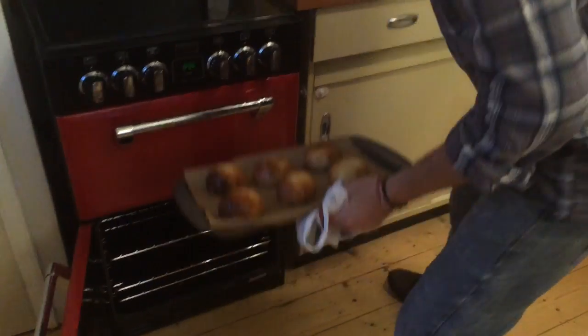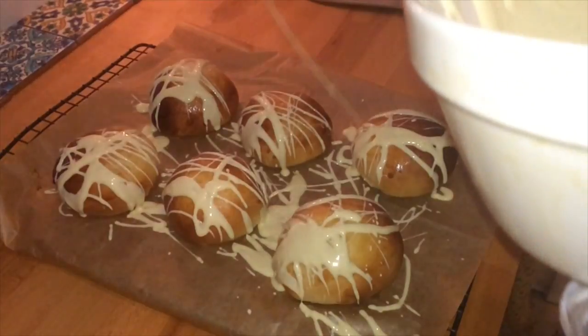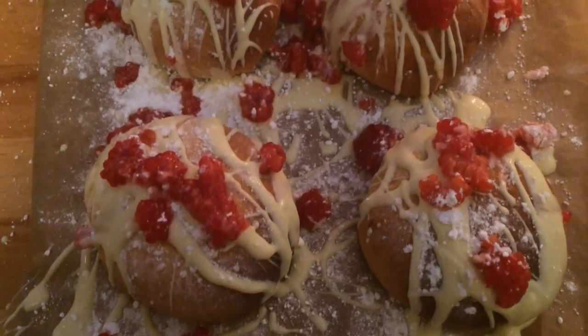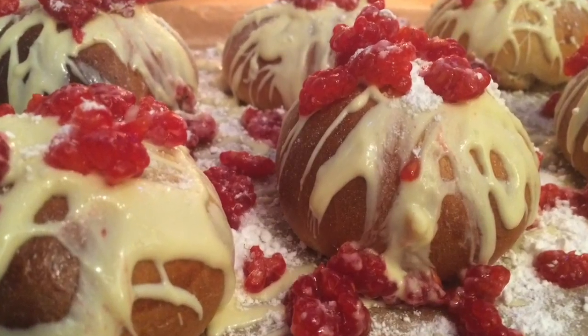Buns already? Not those ones. So we cook them for about 15 to 20 minutes. The glaze should be nice and golden on the top. Take them out of the oven and let them cool down. Melt your remaining white chocolate in the microwave or on a stove top, and then drizzle it over the top of the buns once they've cooled down.